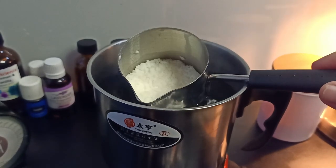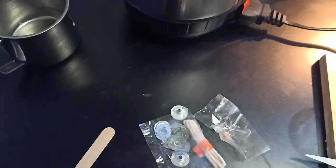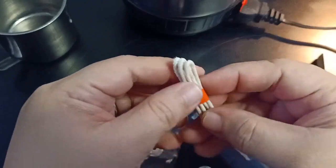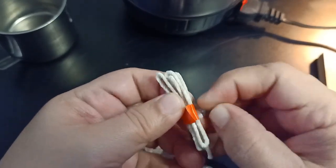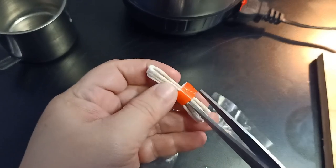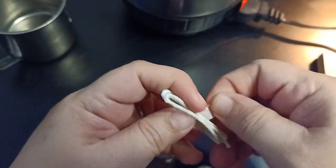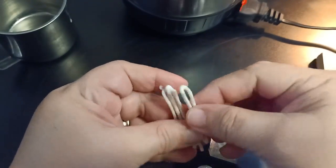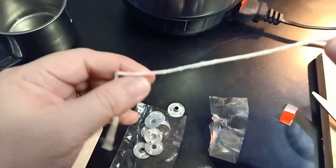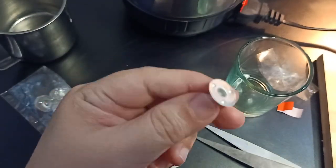While waiting for it to melt, we can also prepare our candle wicks. We do it manually, but there is a ready-made option also like this. But in our kit, we need to do it manually. So this is the base and then you secure it.